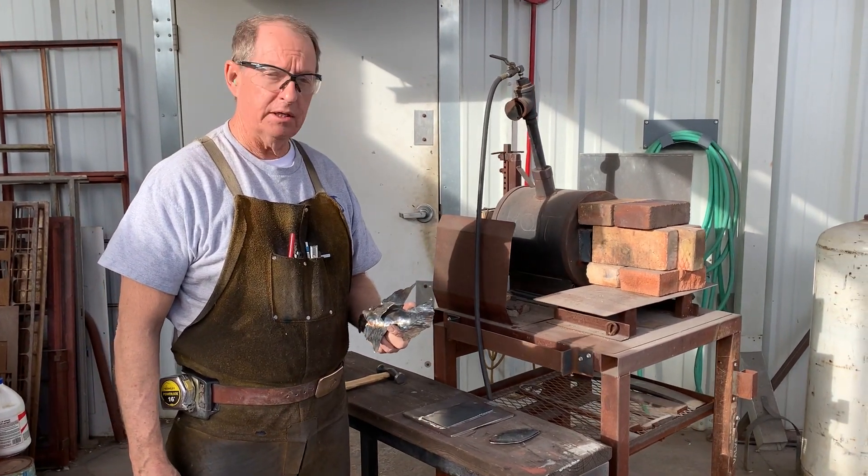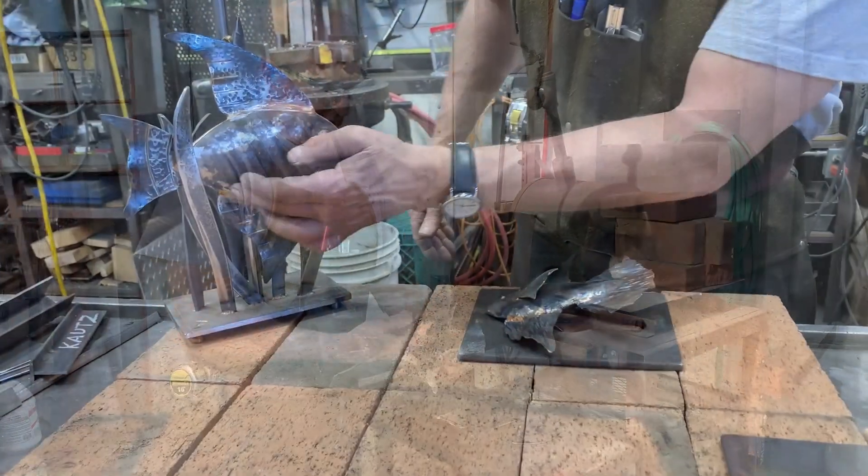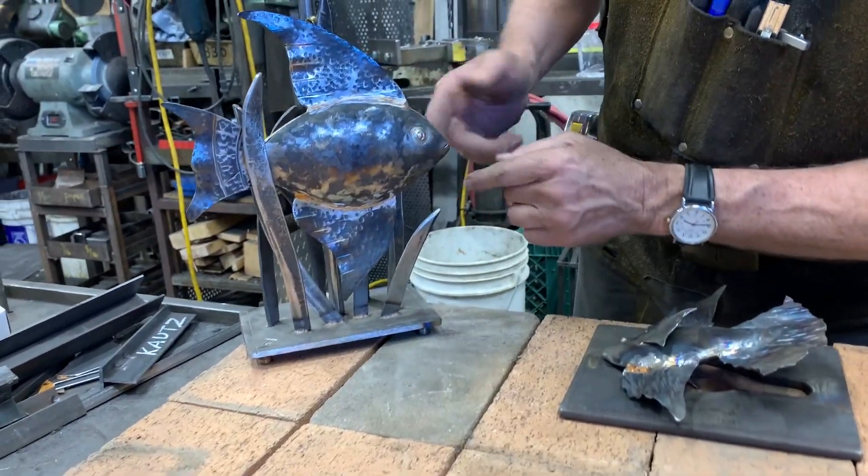Doug Thompson here and we're in our shop and I'm going to demonstrate a little bit of die forming. This is a die formed shape and then I've punched out the eye.